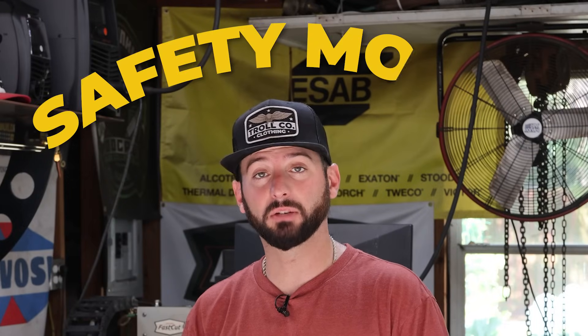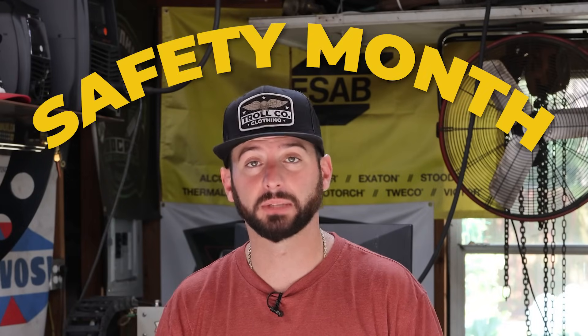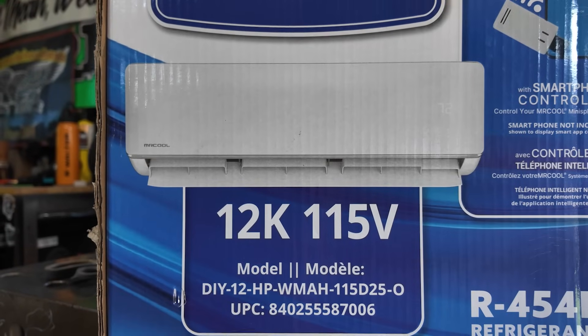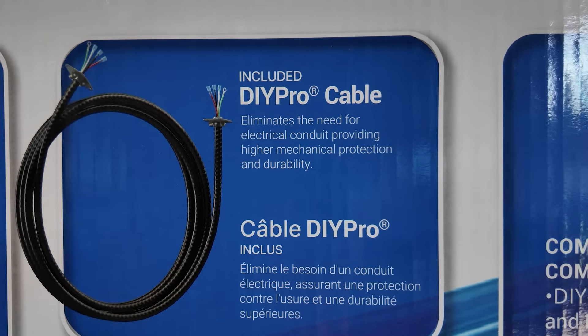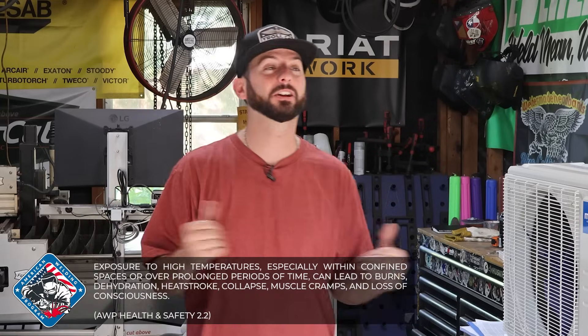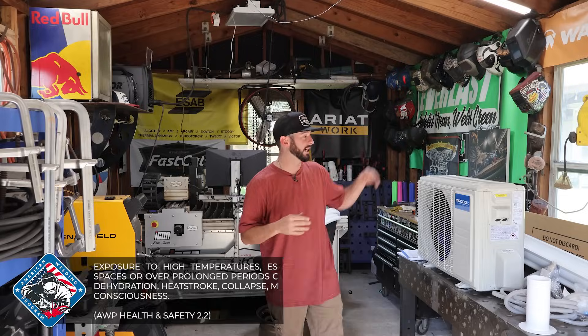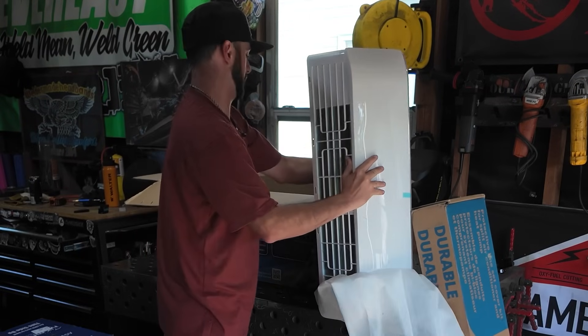June is safety month so I feel like it's important that we talk about that, and at the same time I'm going to be installing this Mr. Cool mini split unit. This is a 12k unit and it is a DIY system. Now I'm not an electrician or an HVAC guy, but I am a welder who is tired of sweating in my shop. We've got the mini split system that goes on the inside and the big piece that goes on the outside.